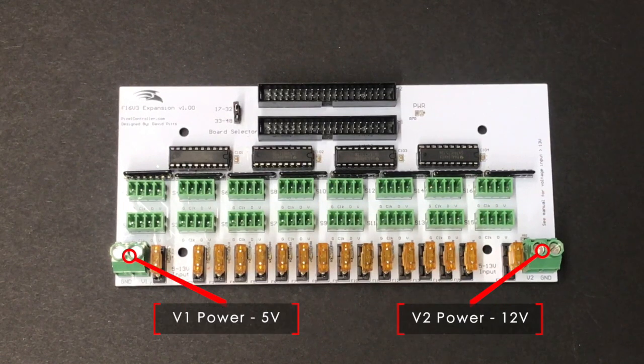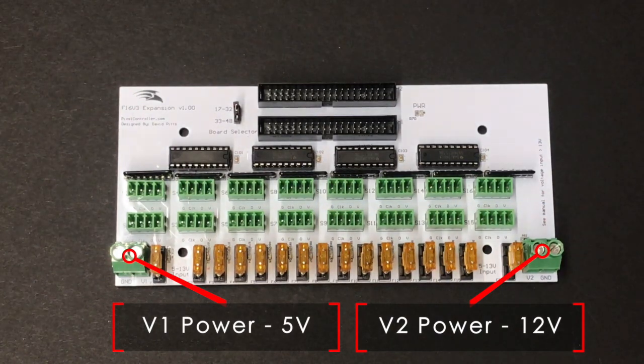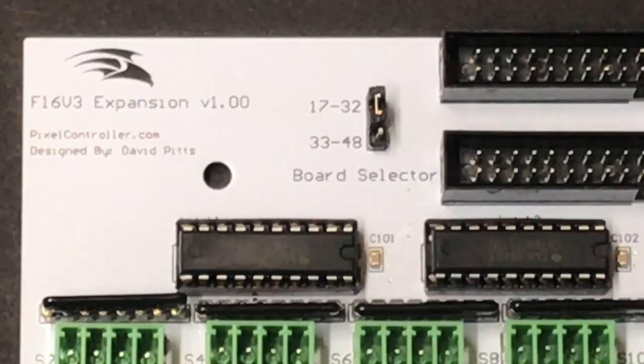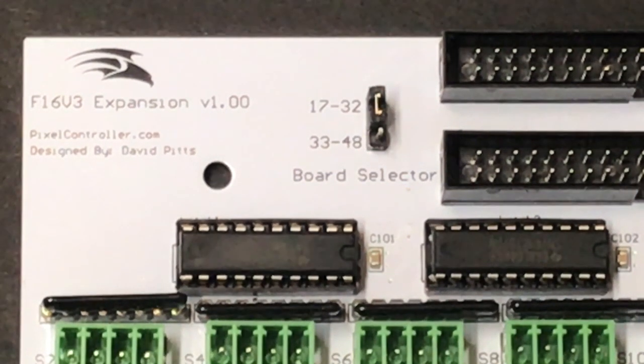You can use different voltages on the expansion board — for example, 5 volts on V1 and 12 volts on V2 — but label the outputs or use different pigtails to make sure you don't connect strings to the wrong output. The board port selector jumper is used to set which ports are used by the expansion board. If you only have one expansion board, use 17 through 32. If you have a second expansion board, you can use 33 through 48.